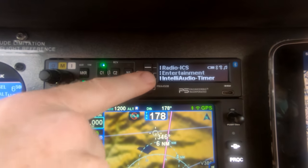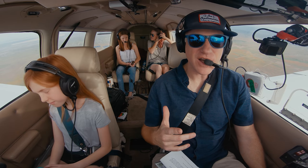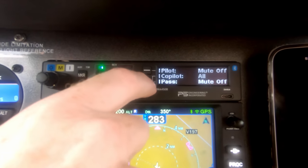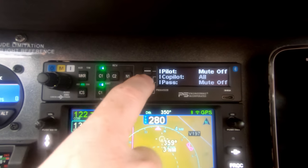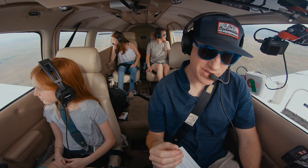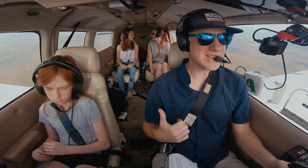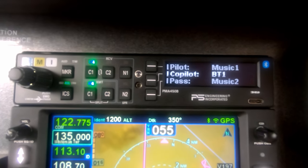Under the entertainment menu, music volumes allows each station — pilot, co-pilot, and passenger — to have a separate volume. There are also music mute modes: under entertainment, music mute modes, you can set each station to mute on radio only or on all, meaning both intercom and radio. So the music will automatically mute when a radio transmission or intercom comes in and then fade back in. It's configurable separately for every station — pilot, co-pilot, and passenger. On long trips, everybody can have their own music or patch a movie on their iPad through the audio panel.